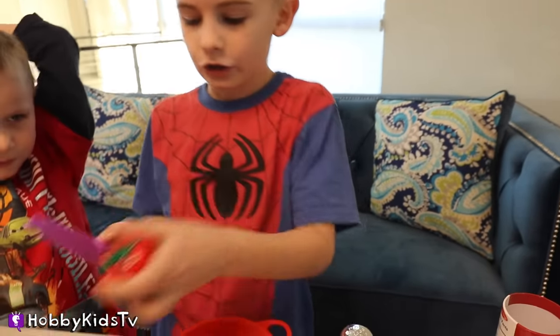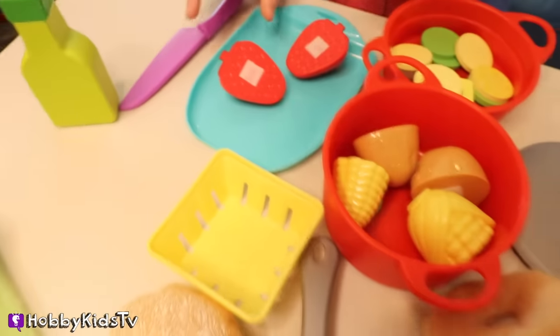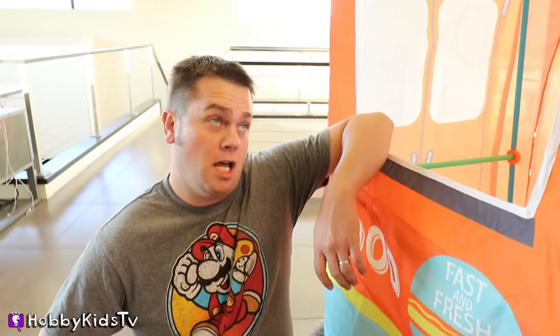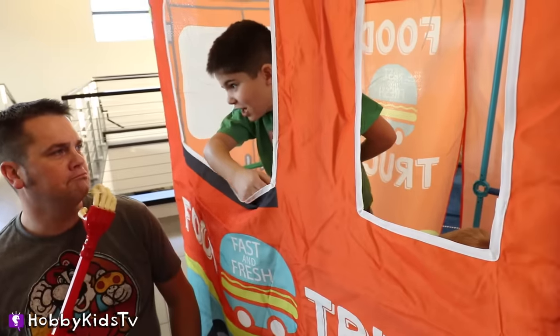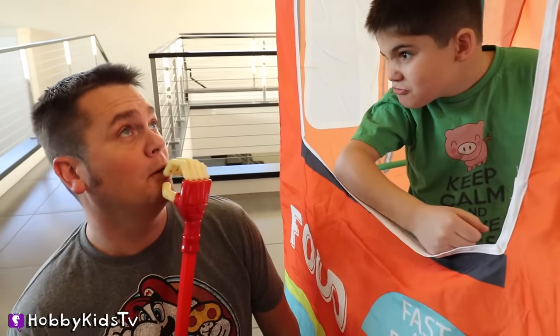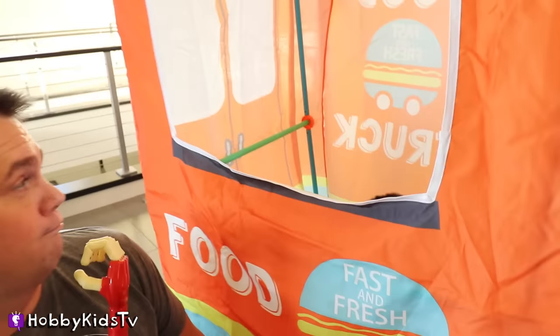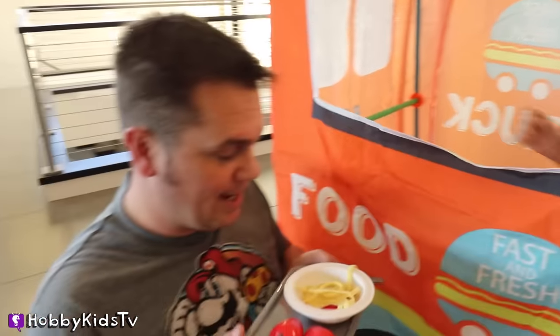If you want, you can add a cut strawberry. Now let's add this to our tray — nice, like a dessert. Looks great. Hello, I'm hungry. Is this a food truck or what? Can I help you? Yes, I would like some spaghetti with a strawberry. Let me get that for you. Thank you. There you go. There's your fast and fresh. That was fast and fresh.